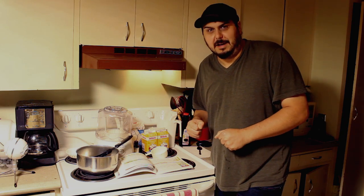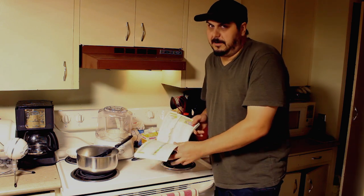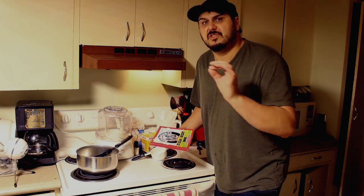Hey everyone, how are you doing today? Today we got something really special because we're gonna make some ice cream. Not just any ice cream, we're gonna make some cannabis infused ice cream.